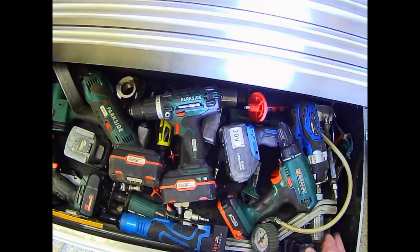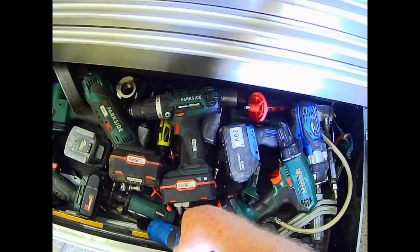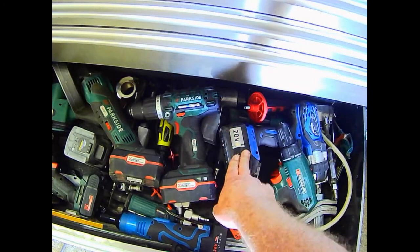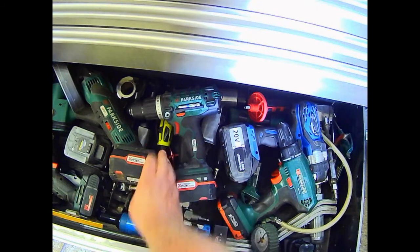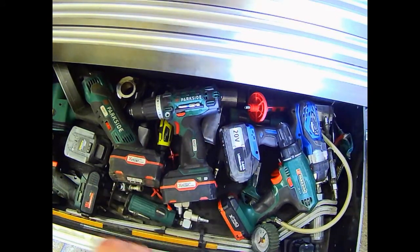Two die grinders there and there. The bits for the air hammer just underneath this. Spare battery for my 20-volt nut runner. And what else we've got in here - oh yeah, tracking gauge. That gold thing underneath there, this thing down here - a gold long thing. That is a tracking device, tracking your front wheels.